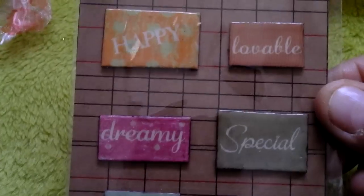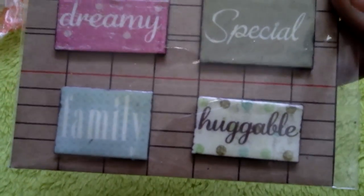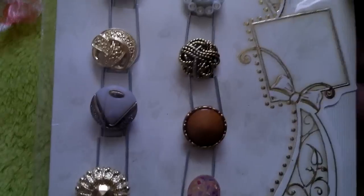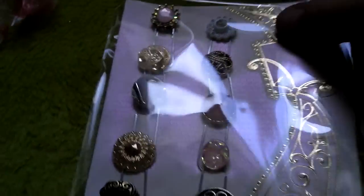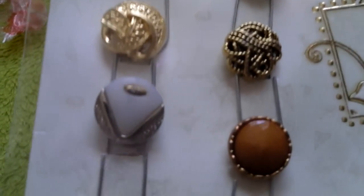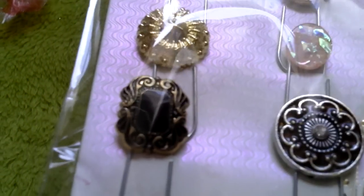And she then made me art tiles — we've got Happy, Lovable, Special, Dreamy, Family, Huggable. Again, all done and all packaged up. Love that. And then she's made me some button clips, and she's put them all on this card. She's clipped them onto a card — look at that, it's stunning. Love those.